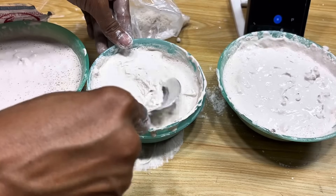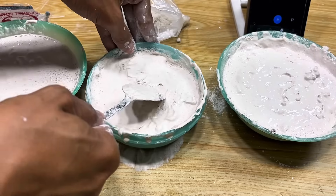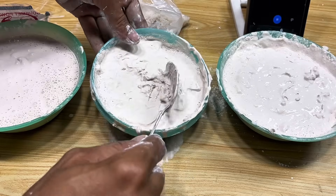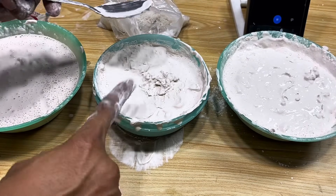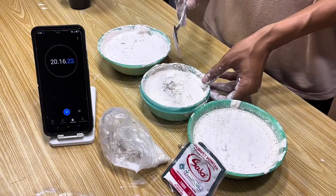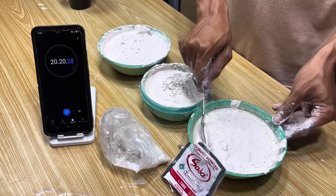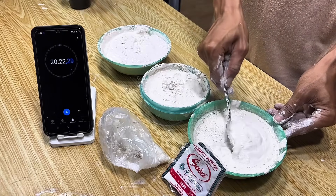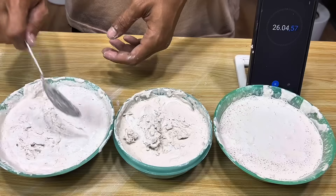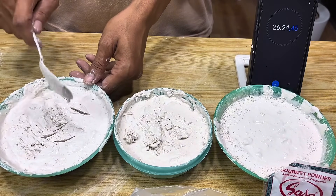Gypsum mixed with salt hardens much faster than other mixtures. At this point, the surface of the gypsum begins to appear solid, hard and difficult to deform. We can use this to create a variety of items such as wall hangings, home decor, or even simple moulds for unique accessories. With a faster curing process, you can create flower-shaped moulds or logos. The mixture with just water still hardens, but it takes a little longer.